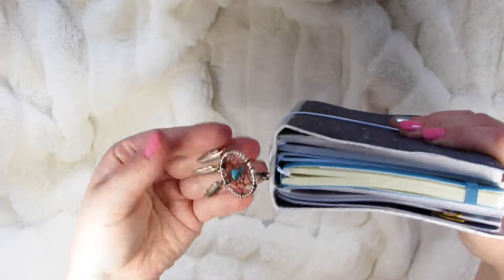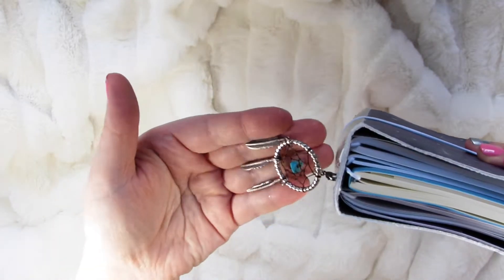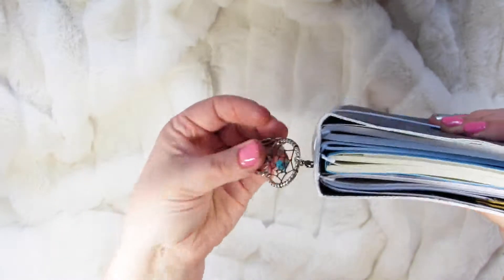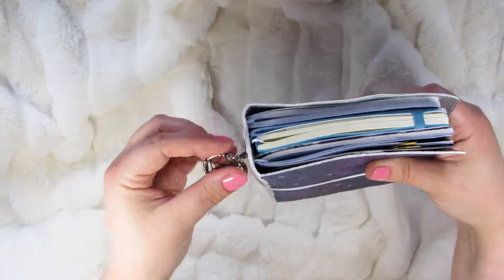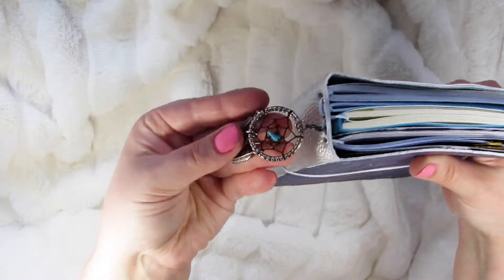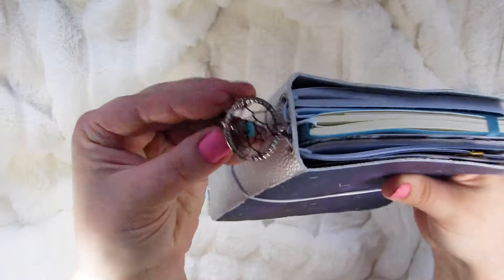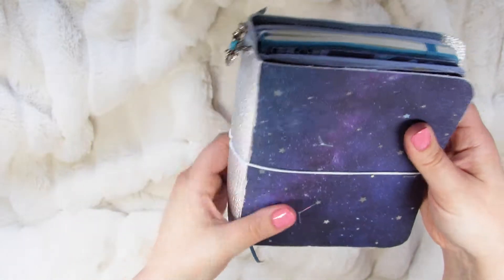And then for the charm, it's just this really pretty dream catcher. I got this charm from Hobby Lobby. And she really likes dream catchers and feathers, and this whole aesthetic is just really her style. I thought this was really cute because it has actual strings on it instead of it all being metal. So it looks like a real dream catcher.